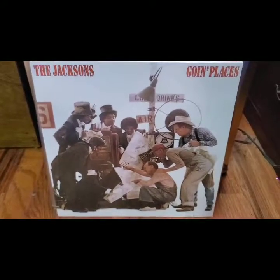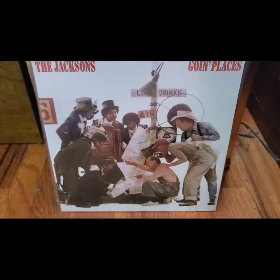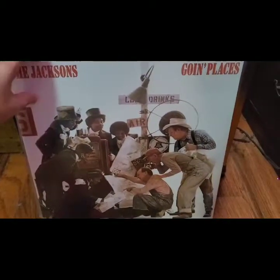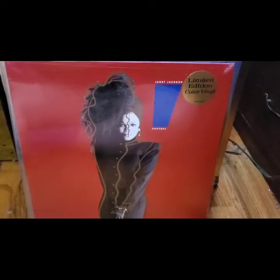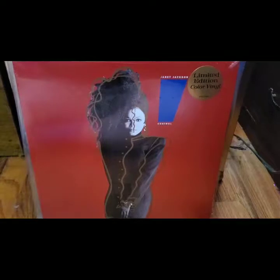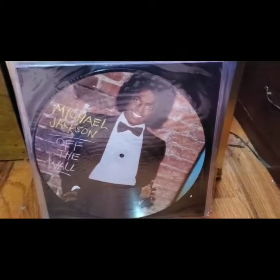Now, you guys know if you've been watching the other vinyl videos that I'm a huge Janet Jackson fan in particular, but I do support the entire family when I can — I mean, they're the greatest family to do it in music. This is Going Places and it's a sealed copy that I found on clearance, so I picked that up. I already had this in my collection, but this was the limited edition color vinyl that got re-released on red vinyl. She's currently re-released her almost entire catalog on variant vinyl colors — Velvet Ropes on red, and so on — so I'm going to have to add extra copies.